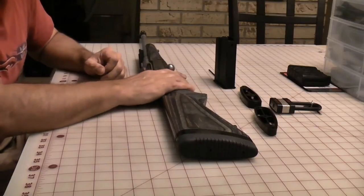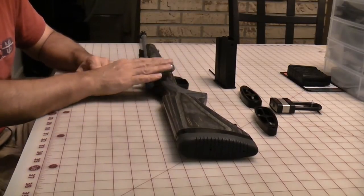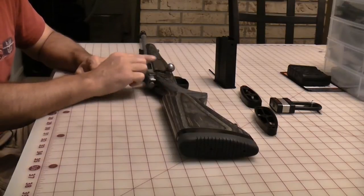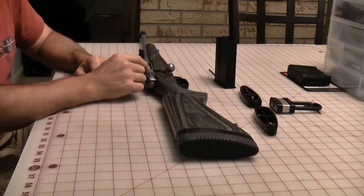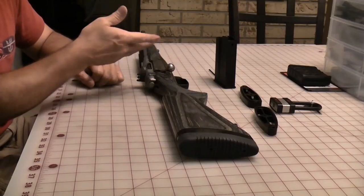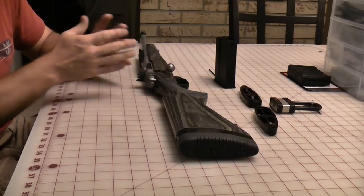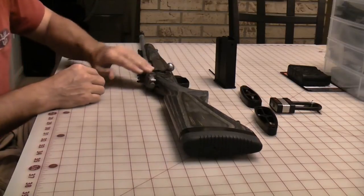Hello, everybody. We're here to do a tabletop review of the Ruger Gunsite Scout. It's a three-way wind rifle. This one is model 6822. They retail for about $1,099, but you can commonly see them anywhere from $799 to $899 at your local gun shop or online.